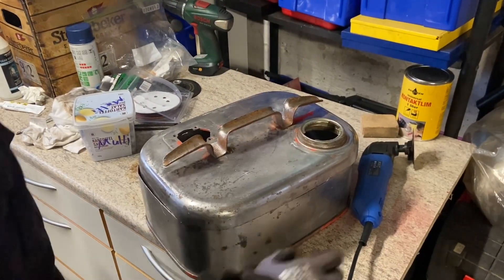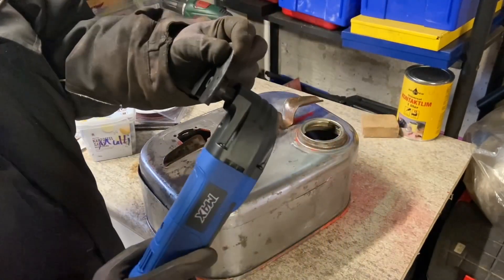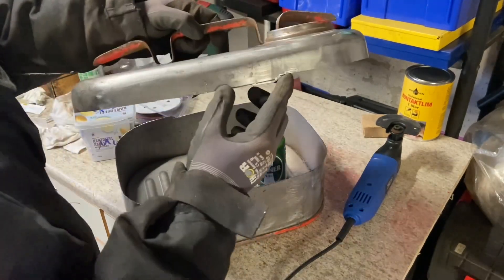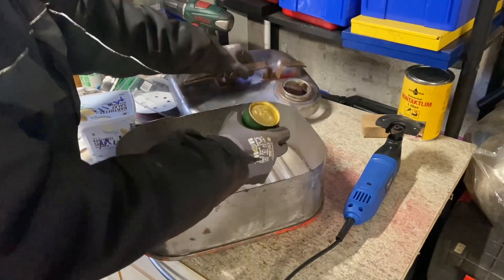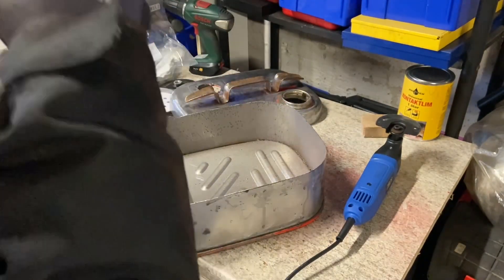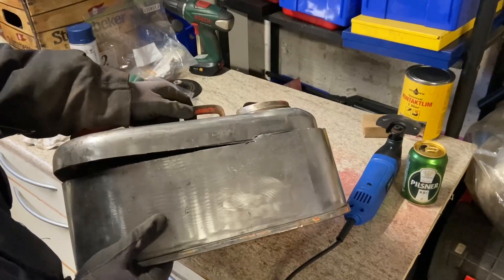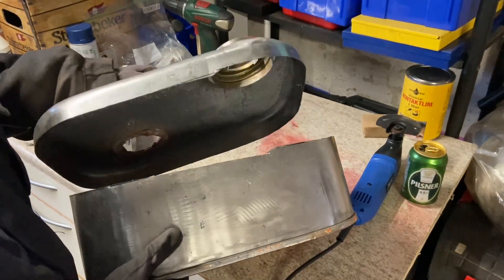I cut it up with this multi-tool here — I used the whole blade because it's damaged now. And here it's not perfect, you can see. Oh hey hey, this is what I'm looking for!